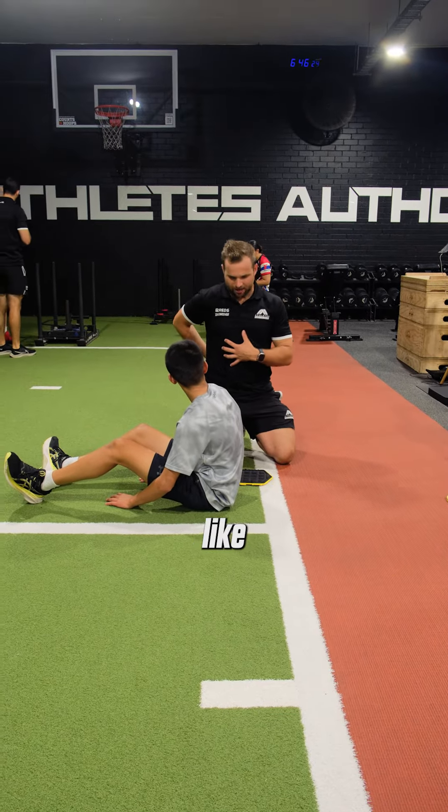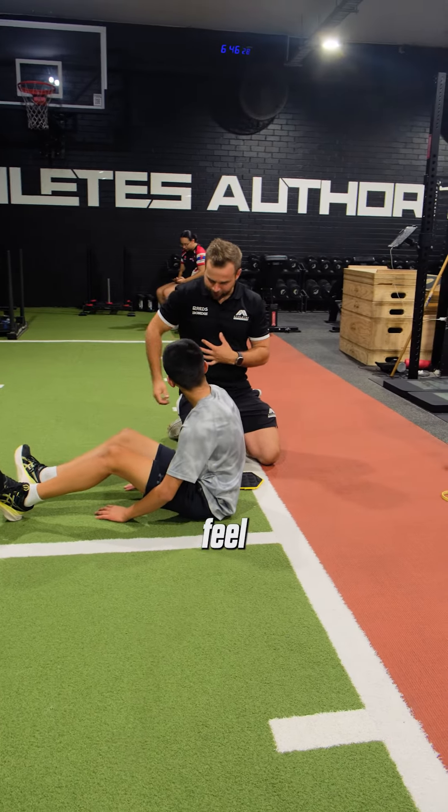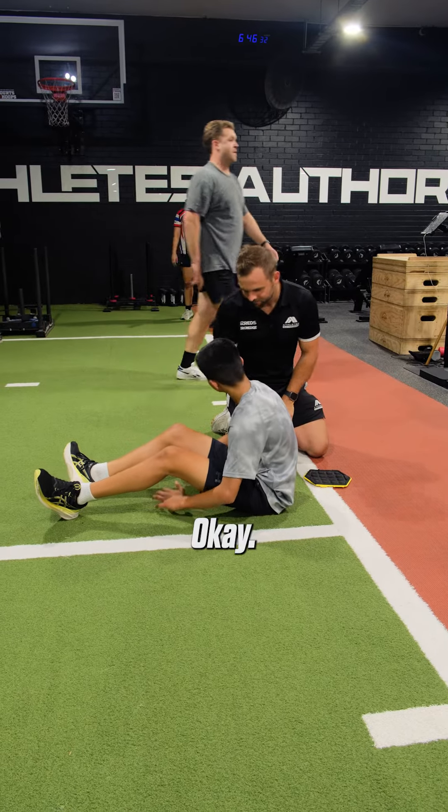But if you ever get yourself where you go like this, just take a breath, reset, feel yourself sink back into the slider and then go again. There's no hurry, okay? Good stuff, mate.